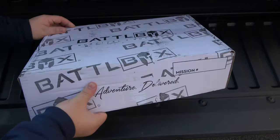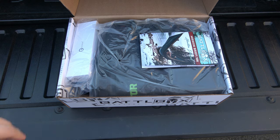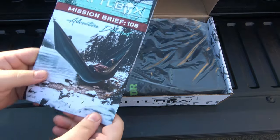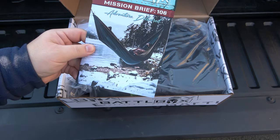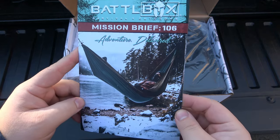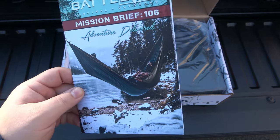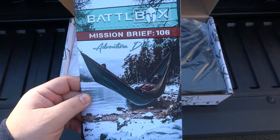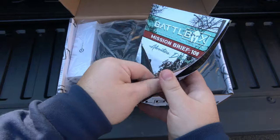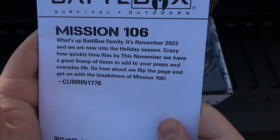All right, so pop this bad boy open and see what we got — ooh, Civivi! I actually just got a Civivi knife holder. All right, so Battle Box mission brief 106 — look at the artwork on the front. It looks cozy, but I'd be cold even in the nice jacket and all that. I'm actually outside today because it's not that cold, and as I say that, the wind's picking up.